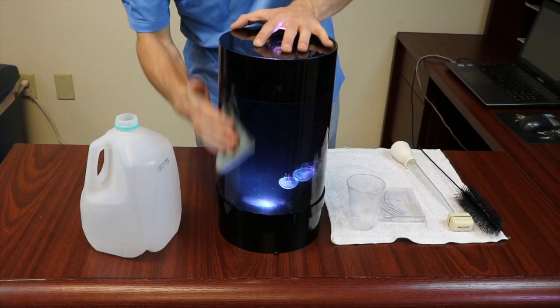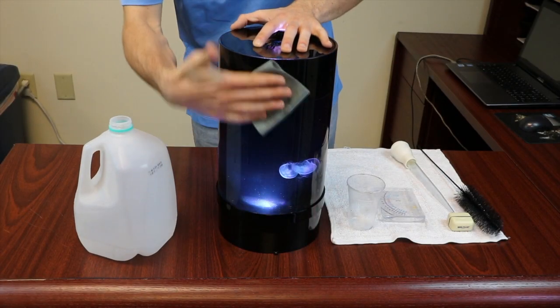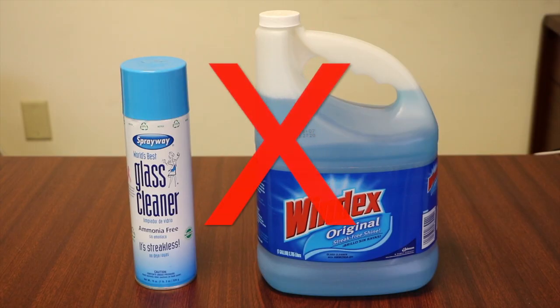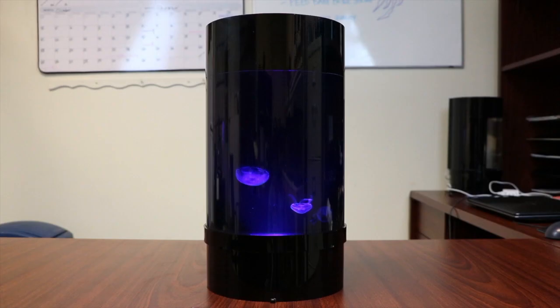Use a small amount of fresh water and a microfiber cloth to wipe the acrylic clean and dry. Do not use Windex or other glass cleaners as these chemicals will damage the acrylic. It is now time to sit back and enjoy your newly cleaned living work of art.